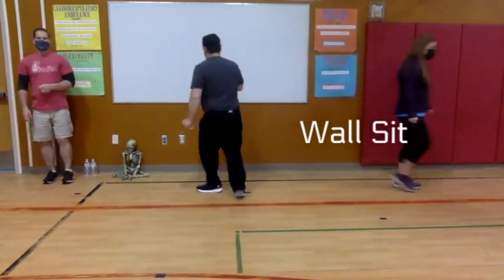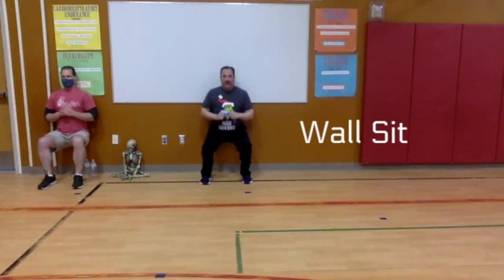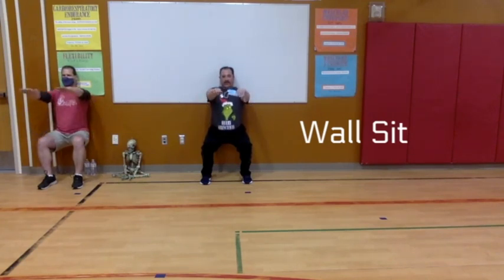Now find a wall to lean up against. Lean up against the wall, sit down with your back flat against it like you're sitting in a chair, and hold that position — this is called a wall sit. We're holding for 20 seconds. If you want to challenge yourself, hold your arms straight out in front of you. See if you can keep your arms up — five, four, three, two, one!